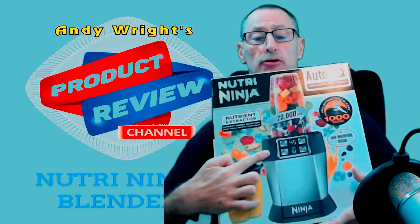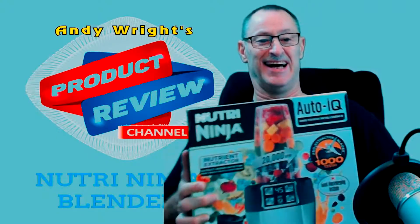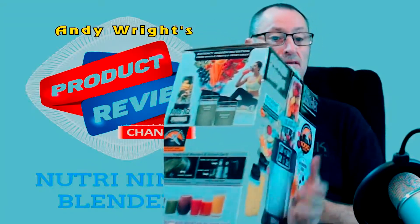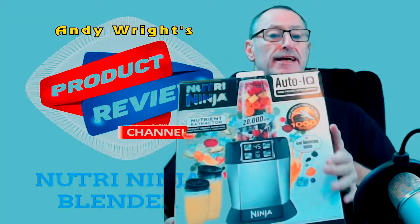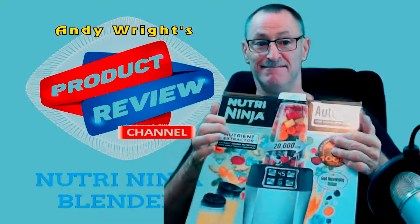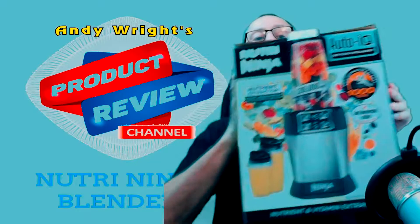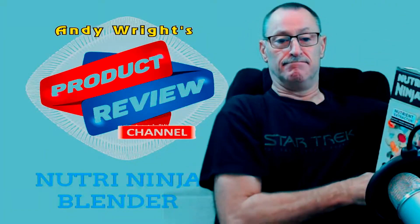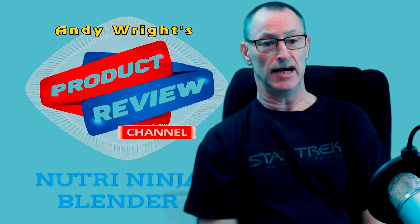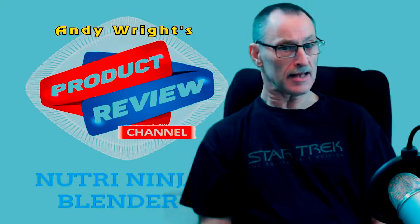It's got these four buttons on it. The actual box is huge for such a device. The Nutri Ninja — I bought it and I'll put a link down below if you want to go and buy one. It is a good system.